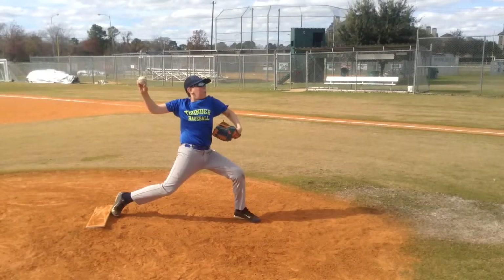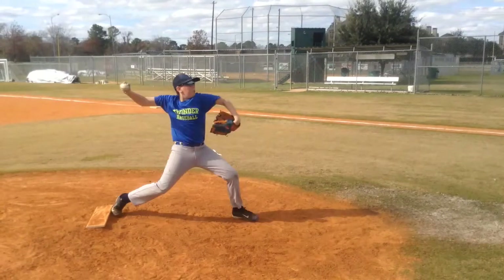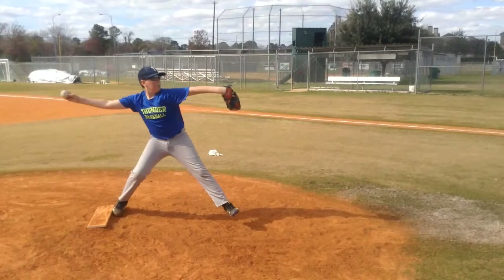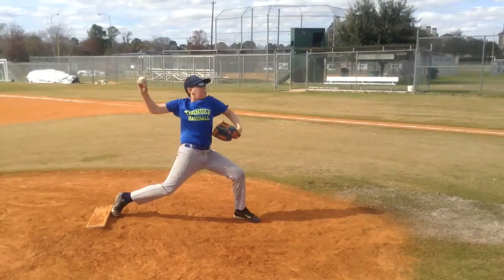The idea that everybody's worried about where their left leg is going instead of letting their left leg land where it's going to land — that makes a big difference. Opposite and equal, again, at foot strike. If you notice right there, we are at foot strike. Opposite and equal isn't that equal in his case. It would be much better for him to have his glove out there just a little bit more and a little bit more balanced with his right arm.